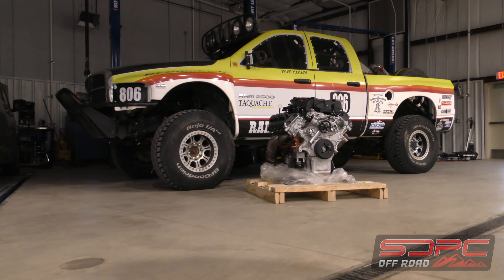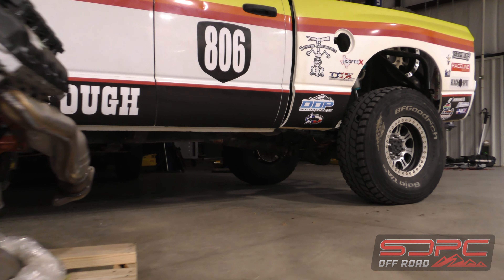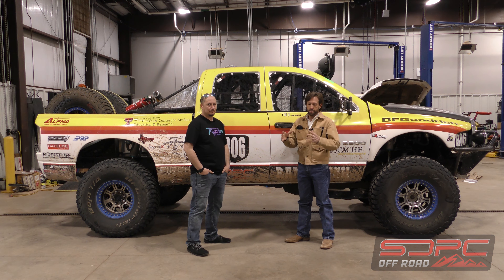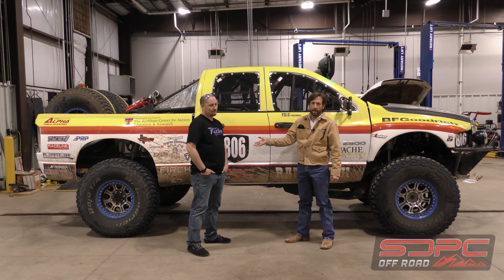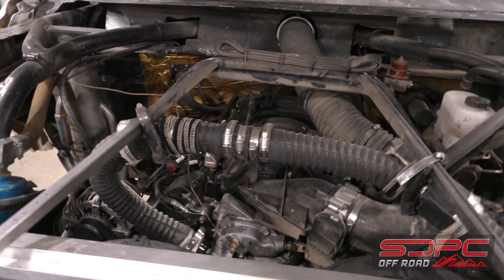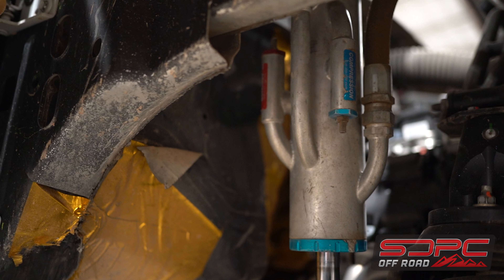What we came up with was putting a 6.4 liter crate motor in it with a standalone engine harness and computer setup, all from Mopar. I also wanted to change the transmission, so I put in an 8HP70 — a factory Mopar 8-speed automatic — with its own standalone harness and computer setup as well, so we changed everything in the drivetrain. We also re-geared from 4.11s to 4.88s, went up to a 40-inch tire, and put a spool in the back, all to prep it for the next Mint 400.